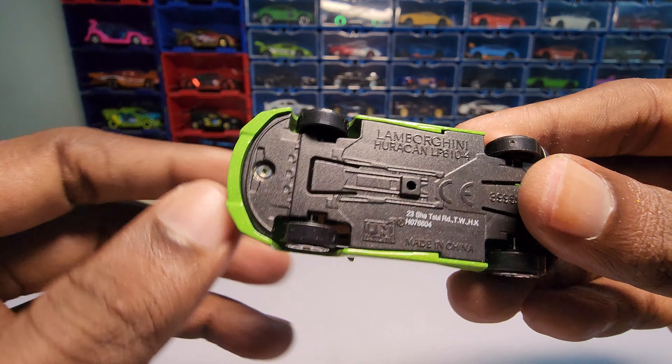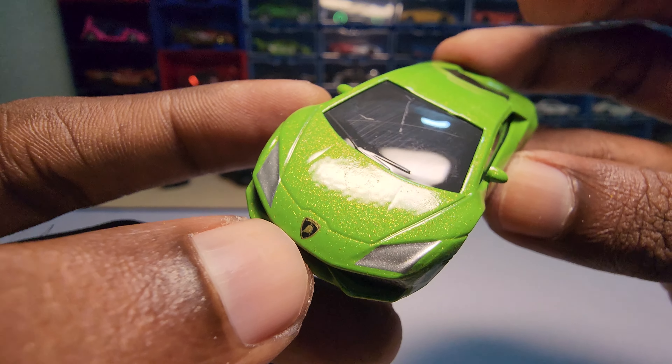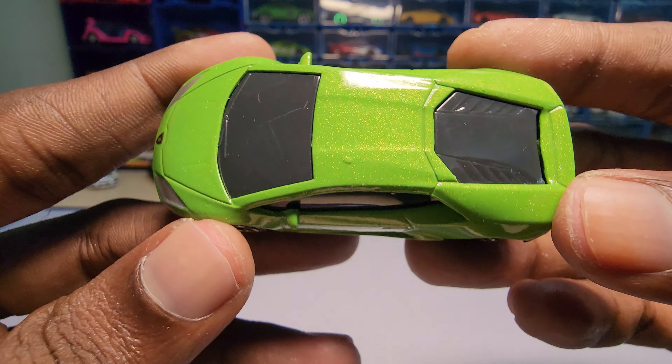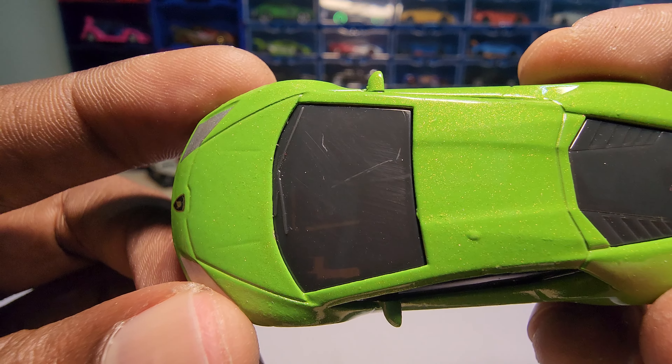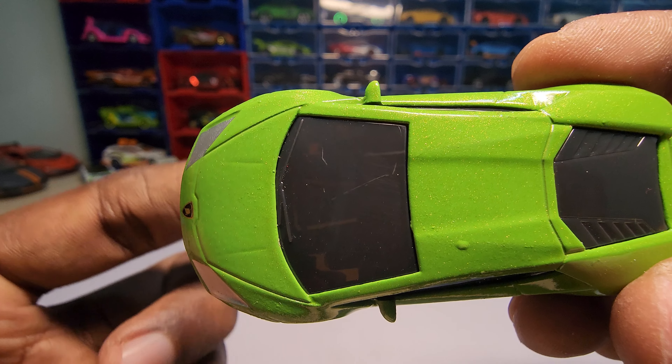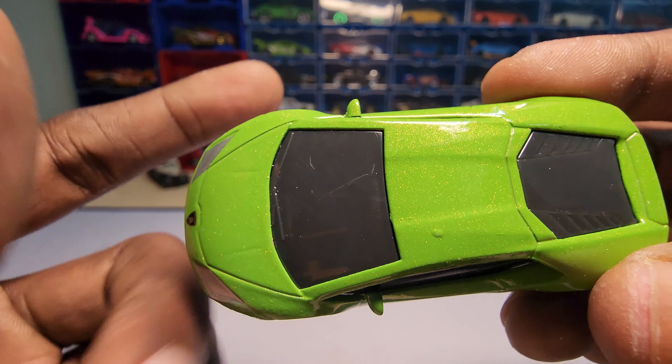The chassis has a little bit of detail to it. The logo placement is a bit weird and very large actually. It does have rear view mirrors, but as you can see there are no interior details — you can see my finger back, especially if you are watching on a bigger screen like a 4K screen.